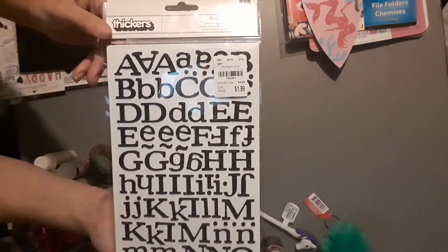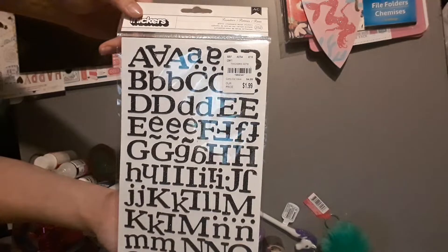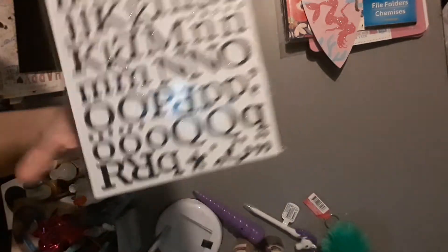I also found these stickers. I did haul some of the Target Dollar Spot black stickers but they're all in capitals, so I got this to go along with them. They only had one, but I find myself always running out of the color I need when doing a project. The item number is 1982347 and those are American Crafts stickers.